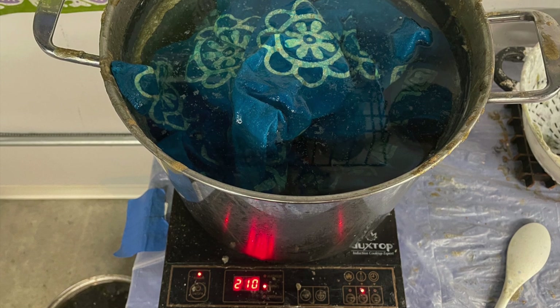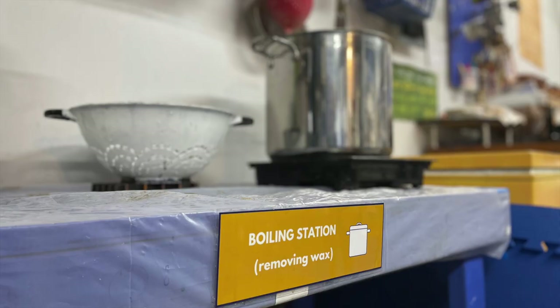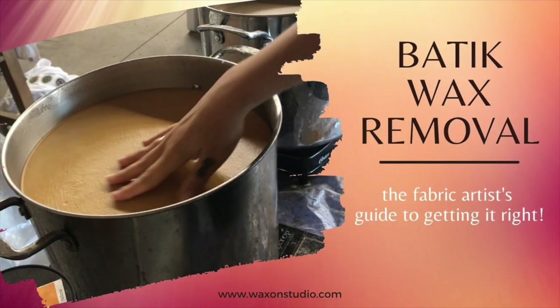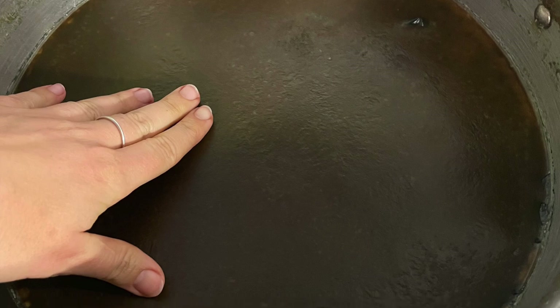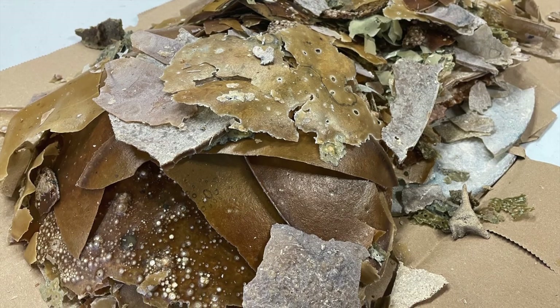At my studio, we use pure, local beeswax for all of our batik work. We also boil our batiks to remove the wax. All the wax used in the batik project will melt out of the fabric and up to the top of the pot. I actually have a whole blog post about how to do the boil-out method. One of the best things about the boil-out method is that you can reclaim all that wax that comes to the surface and cools. What can you do with reclaimed beeswax besides batik with it again?